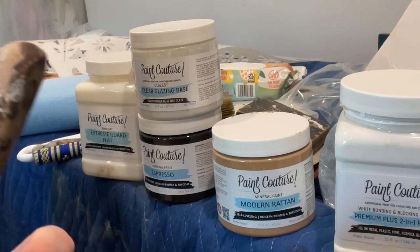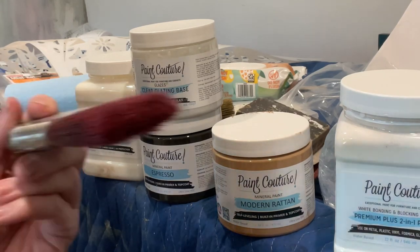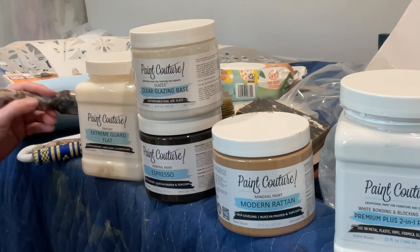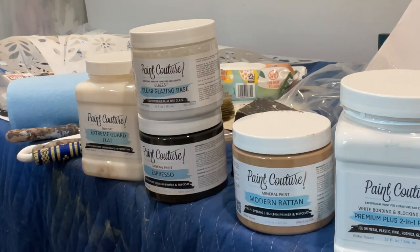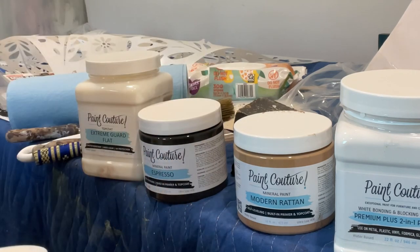Once the Modern Rattan is completely dry — and I only did one coat, though you may want two depending on your application — I like to lay it down with a Paint Couture synthetic angled brush with a semi-short handle. It gets into all areas really easily, it's nice and thick so you can get along edges really nicely. That's my brush of choice for putting down that base coat of color.